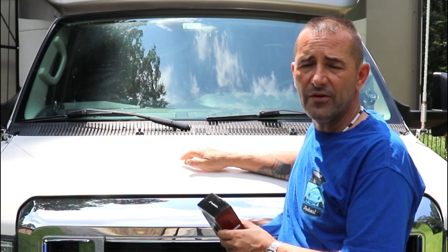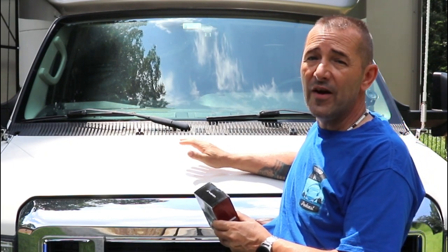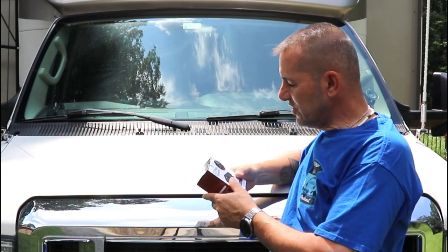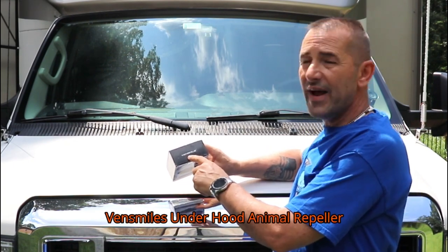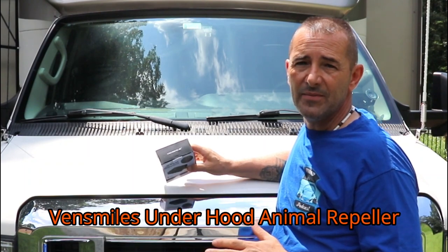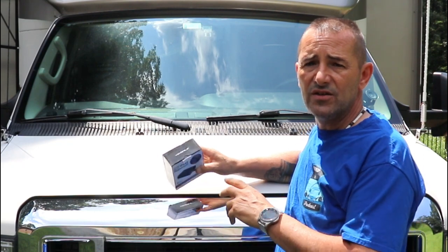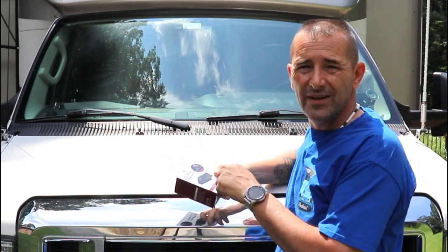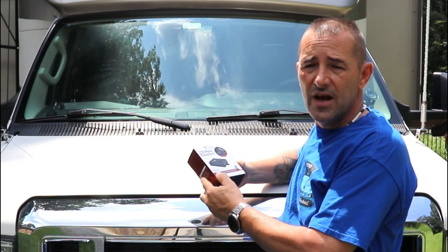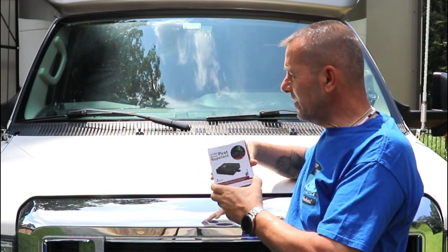It connects directly to the 12-volt battery. I looked on Amazon — there's quite a few, some very expensive. I actually went with this brand, Venn Smile. It had excellent reviews on Amazon; everybody who posted a review gave it five stars, and it was actually one of the cheaper ones. I'll leave a link in the description if you're interested, and it also comes with two units.